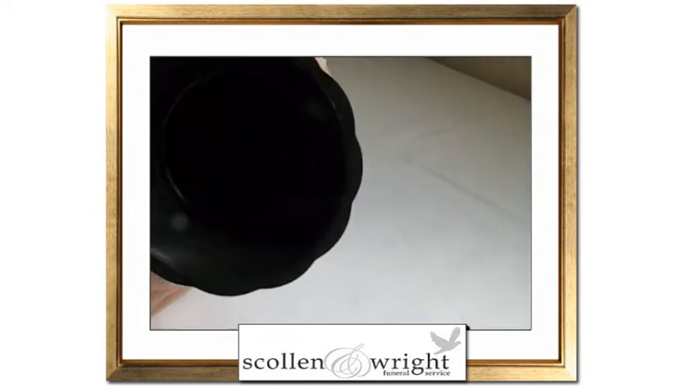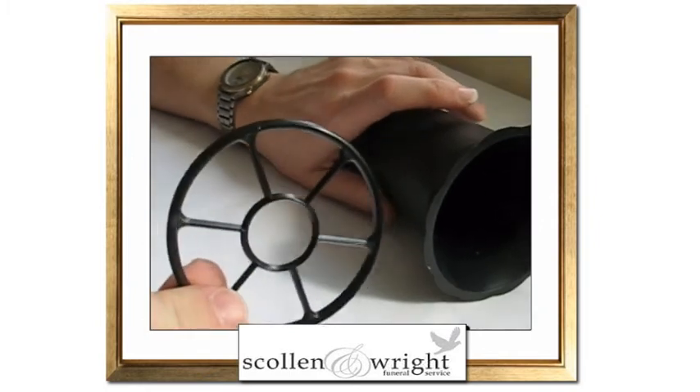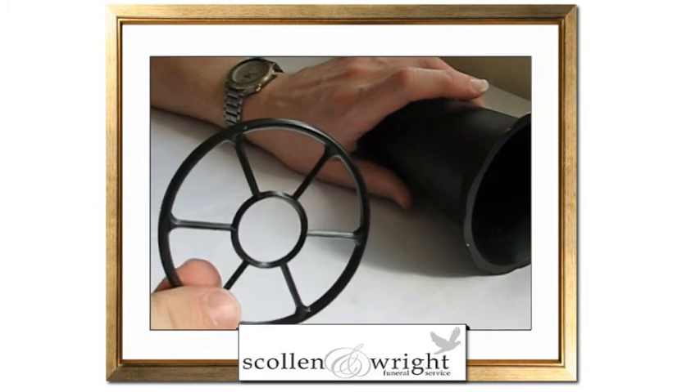In the top of the vase is a plastic insert. This plastic insert is there simply to separate out any flowers which are in the vase.